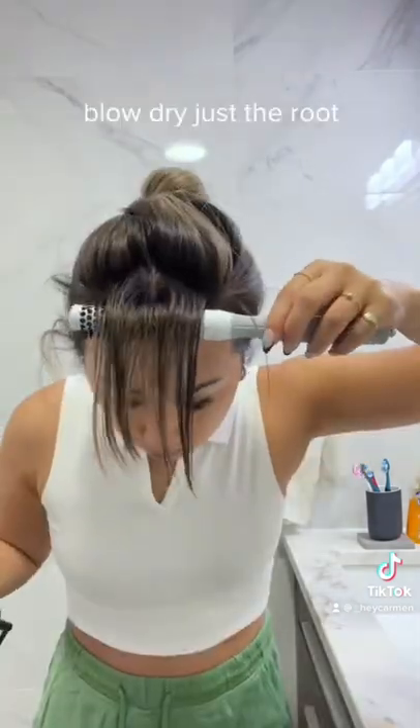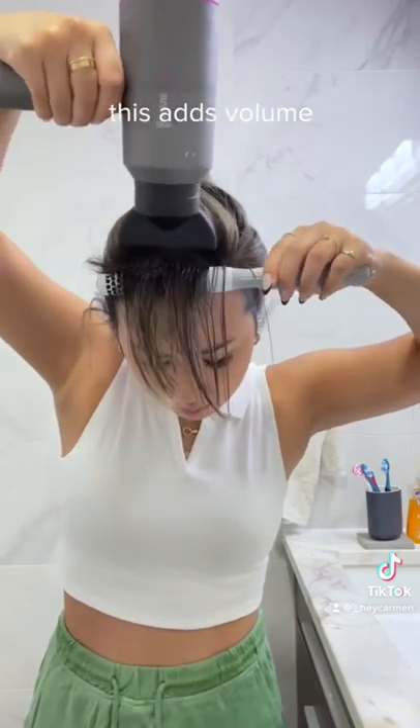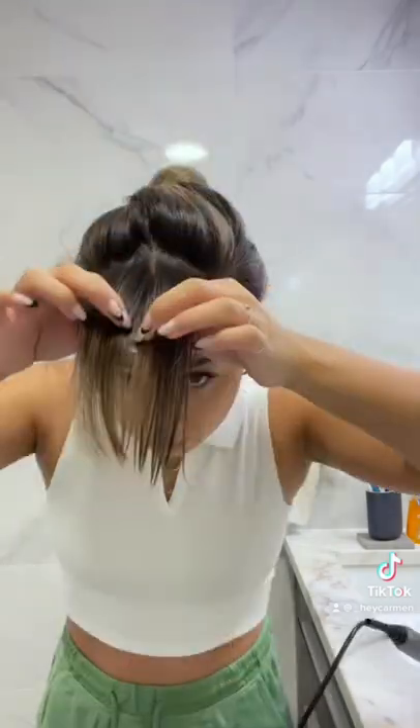I always like to set up the brush and then start the blow dryer so everything is set in place. I'm just drying the roots up so there is volume.